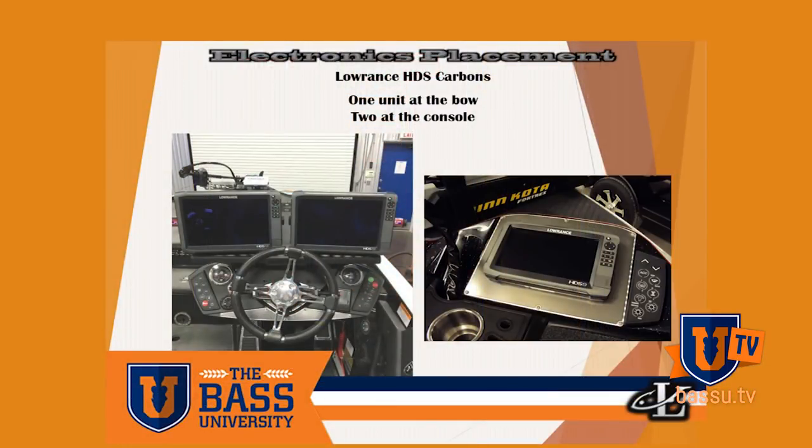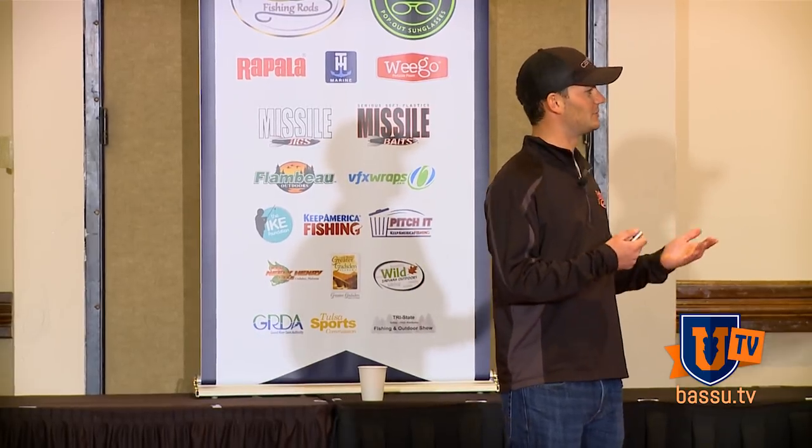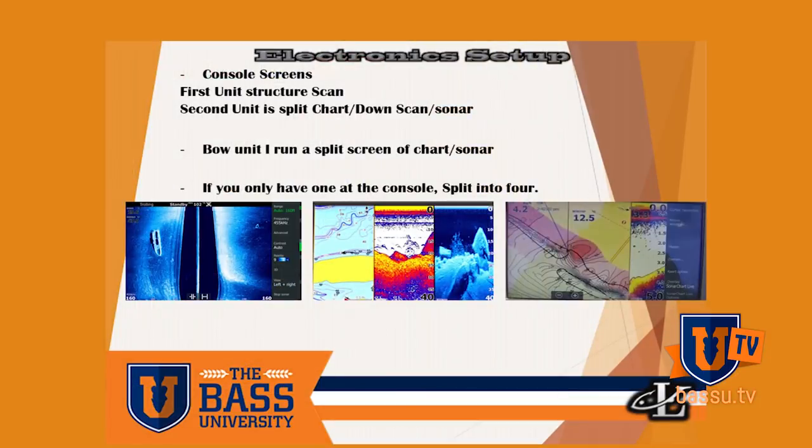I run the HDS Carbon 12s from Lowrance and I typically have two at the console and one on the bow. A lot of people see that and they're kind of skeptical — why would you have two at the console?